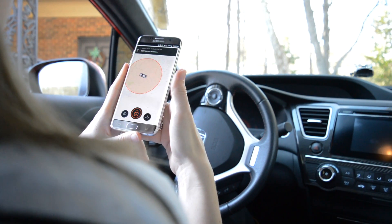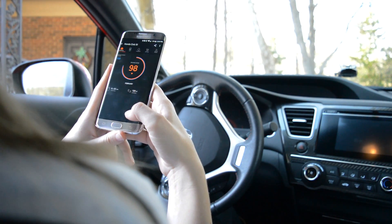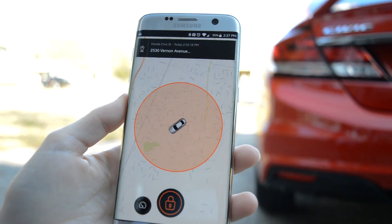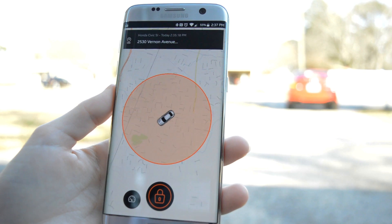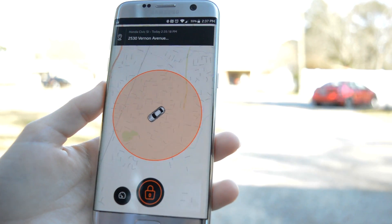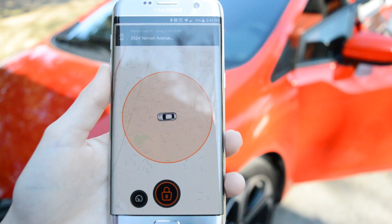All this is great but without the location services, it would not give you the information needed to keep you informed. That is why this device has GSM and GPS antennas built in, and that is also why this device has a monthly subscription. However, if you want the most accurate and advanced tracking monitor for your vehicle, then this is the way to go.